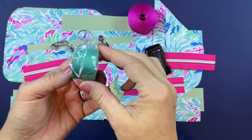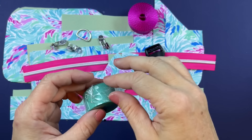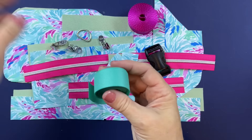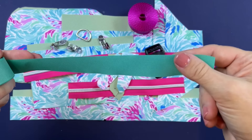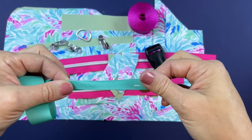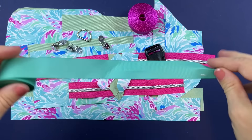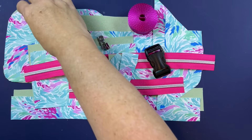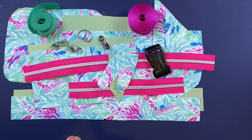You will also need some fold-over bias tape. I'm using waterproof canvas — just a very thin canvas strip that I will use as my fold-over bias tape. That is all the stuff we need. You might want to grab some clips and your seam ripper, and let's get going.